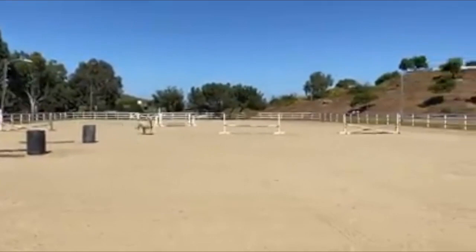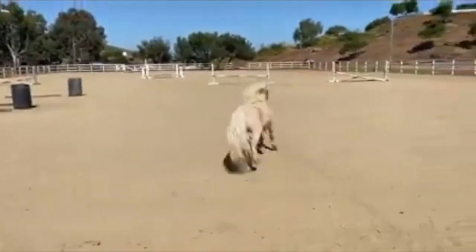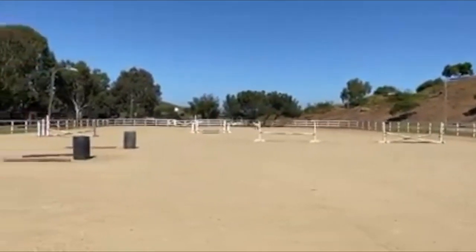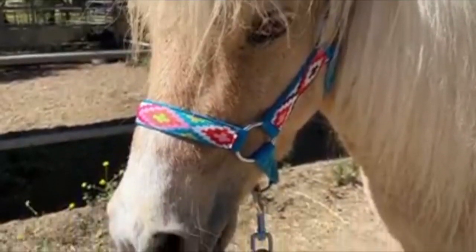I don't think there's anything cuter than a miniature thing. Can I just insert some footage and some pictures of our miniature horse Trigger? My girls and I got miniature horse Trigger from an animal shelter — he was actually a rescue — and he is just the cutest thing ever. His little halter, his little mini saddle, his little mini bridle. It's just precious.